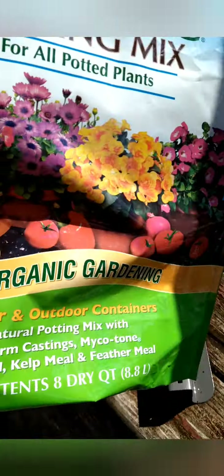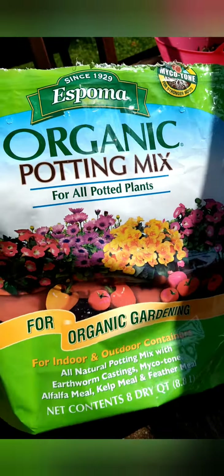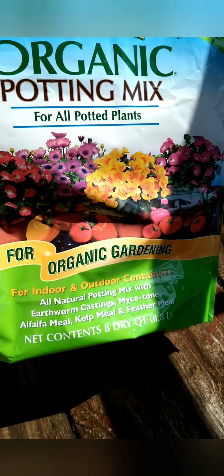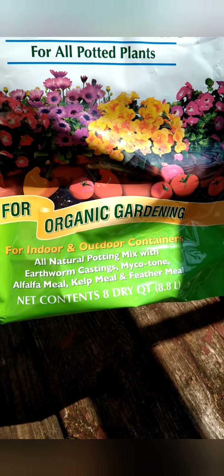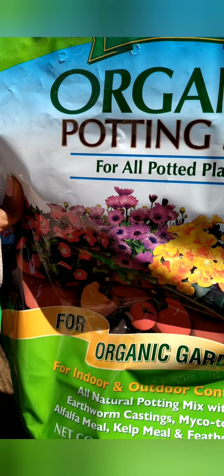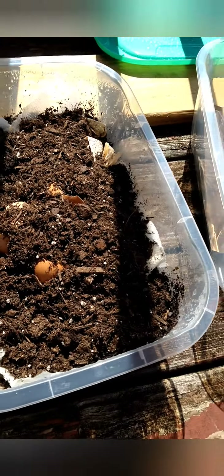You don't have to get potting mix if you don't want to — you can go to your local landscaping or gardening store to get some in bag or bulk. But I wanted organic because I'm going to be eating this vegetation. I like this one because it has earthworm castings, microtone, alpha meal, cut meal, and feather meal — a nice blend to add nutrients to the plants.